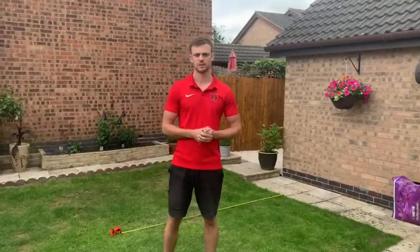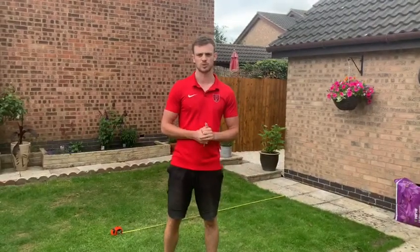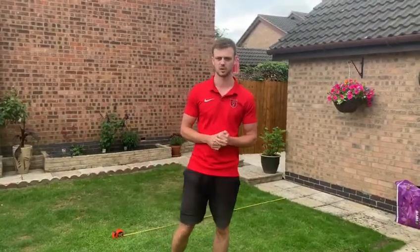Hi everyone, hope you're well. This is the final event for the virtual sports day, so today I'm going to show you how to do the standing long jump.